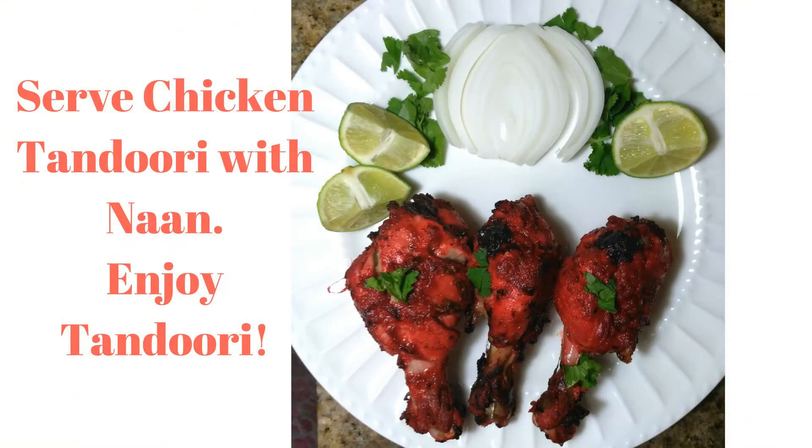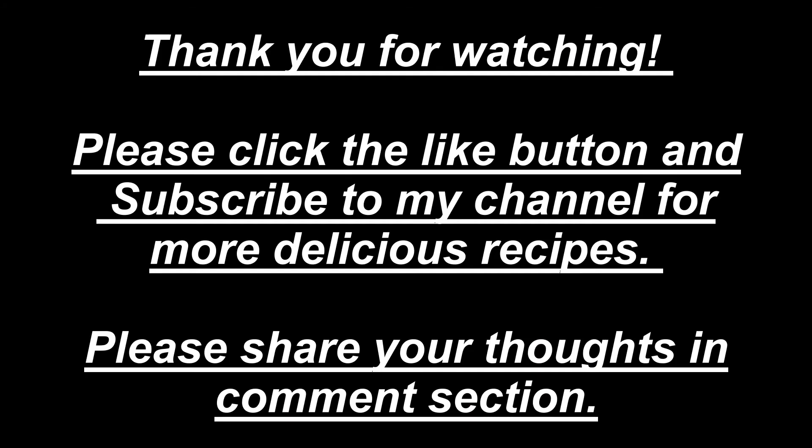Thank you so much guys for watching my video. Please click the like button and subscribe to my channel for more delicious recipes. Please share your thoughts in the comment section. Thank you, bye-bye.